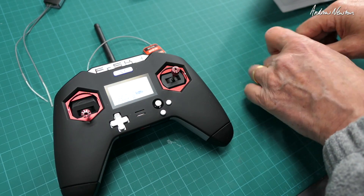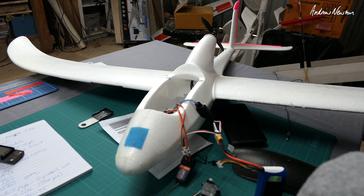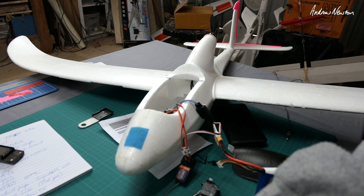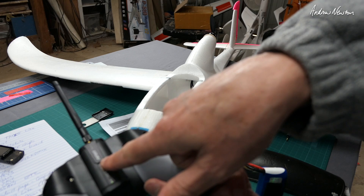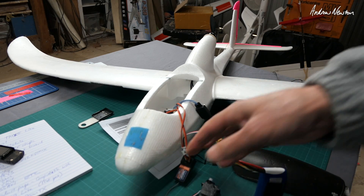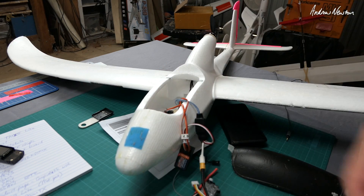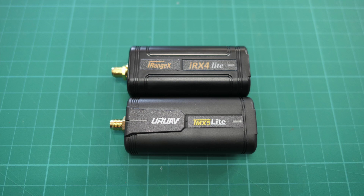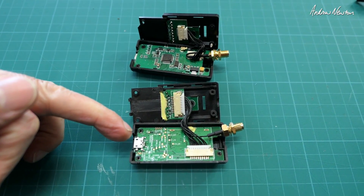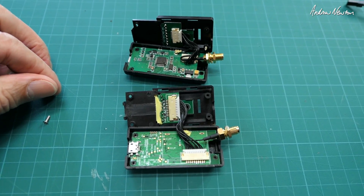That's going in my plane — we're good to go. So that's the URUAV module in a Taranis X-Lite using a HobbyKing 6-channel receiver. Just to check, I pulled them both apart and they are actually a little bit different — this one is the iRange and this one is the URUAV — so slightly different products, but they work pretty much exactly the same.